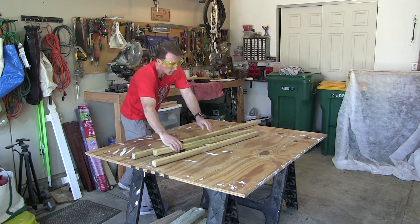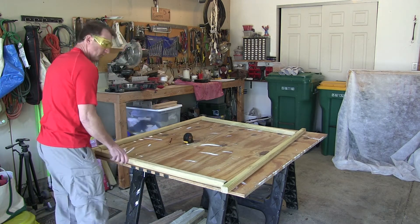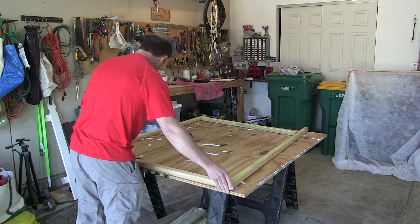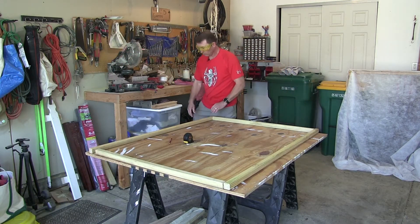Those pieces will represent the long and short sides of the frame. It might make it easier to assemble the frame if you lay all the pieces out end to end in the position that they are going to be fastened together.